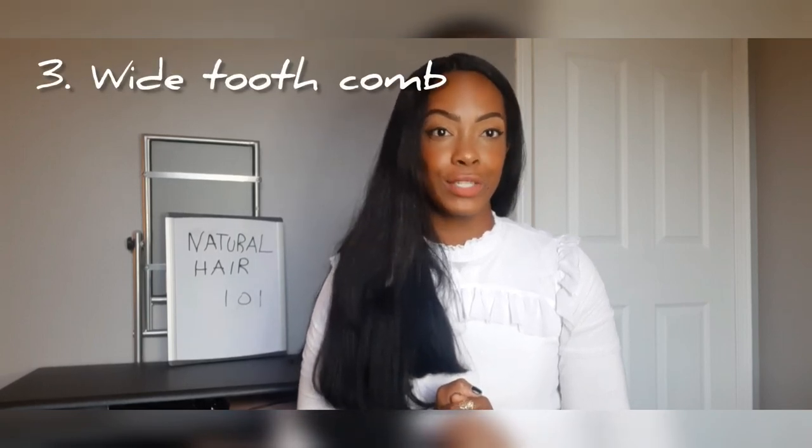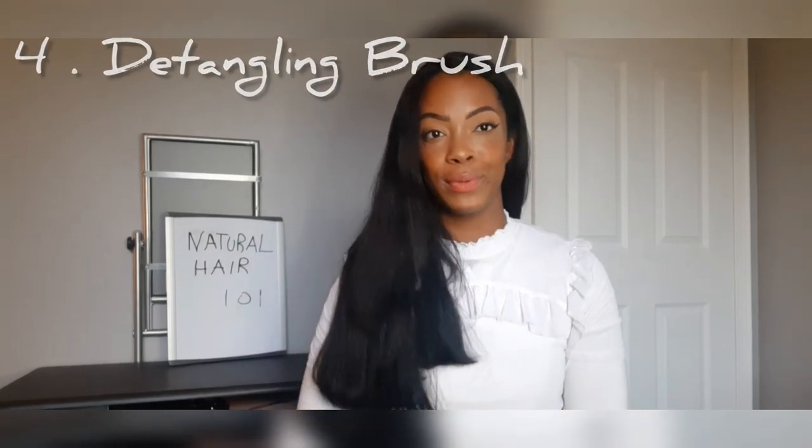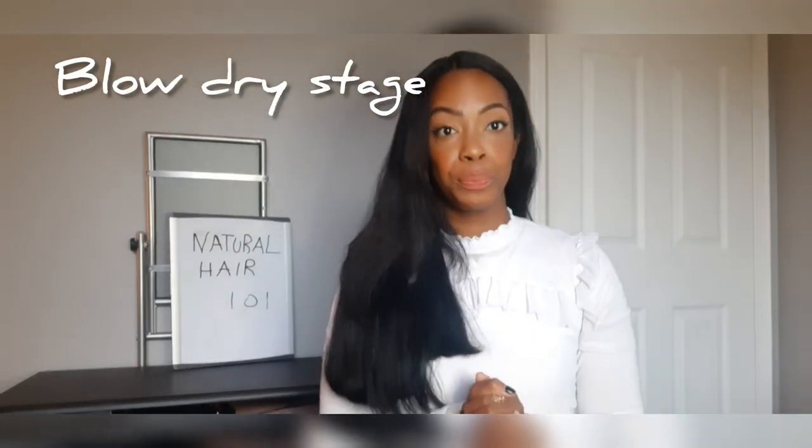The third item that I believe should be in your natural hair straight hair starter kit should be a wide tooth comb. This also falls into the preparation phase of doing your hair. You want to make sure you have a great wide tooth comb that can easily glide through whatever texture strands you have, and follow that up with item number four, which is a detangling brush. The combination of a wide tooth comb and a detangling brush are going to be your staples from getting you into the shampoo and conditioning stage, into the detangling stage.